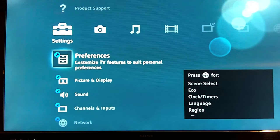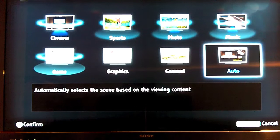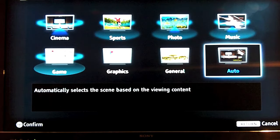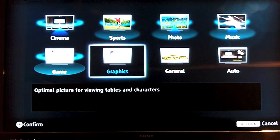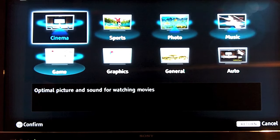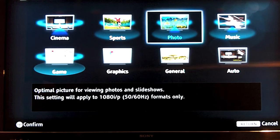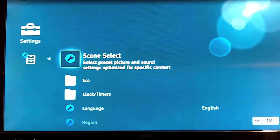The TV comes with several viewer presets called scene selections that you can click on to adjust the TV based on what you're trying to do. If you want to be safe, just leave it on auto, but there are other selections like graphics if you're working on a PC, or game if you're playing games. Cinema is for movies, sports is for sports — they're all pretty self-explanatory. I do switch it to game mode when I play games; it helps a lot with lag.